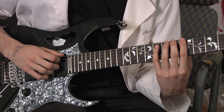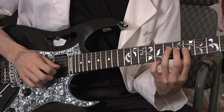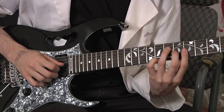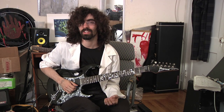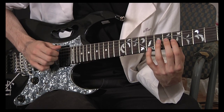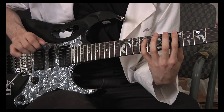So going up, the picking pattern is: down, down, pluck, down, pluck, down. For going back down the arpeggio, you just pick the whole way down: pick, pick, pull off, pick, pick, pull off, pick, pick, pull off.